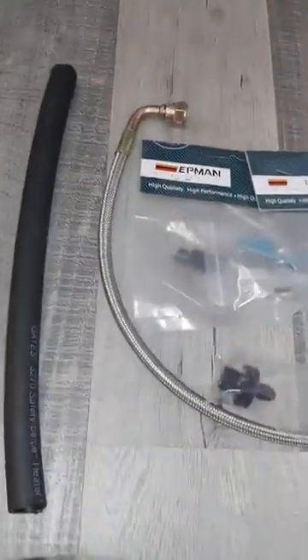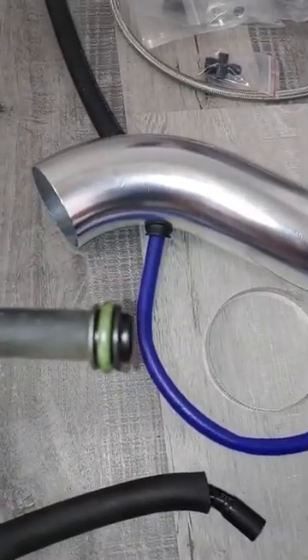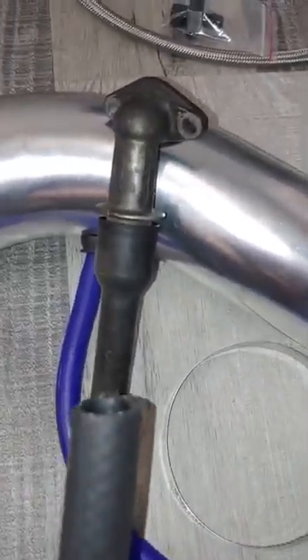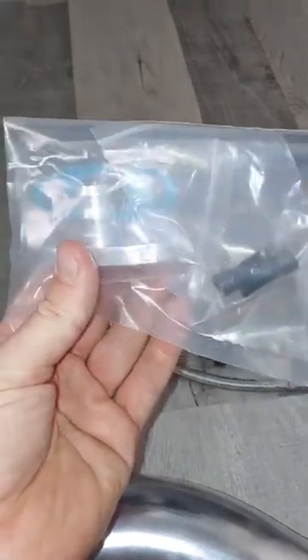Next we have all the oil feed fittings. This is the drain. The way it works is this is your stock oil feed and you're going to cut off the tip here — just get your angle grinder and cut off the tip. Then this is just going to go right on there; there will be a hose clamp for that as well. That's how you take care of the oil drain, and the other end is also barbed.